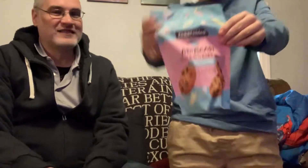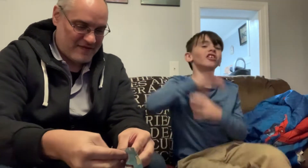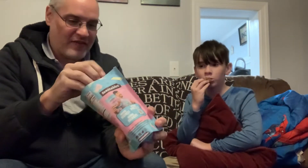Today we are going to be eating MrBeast cookies — chocolate chip, plant-based, gluten free. I just got back with these, and these are much bigger cookies than I expected.